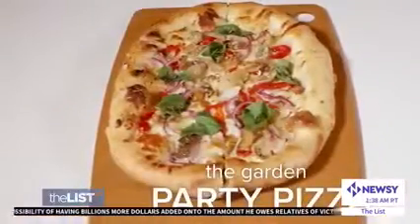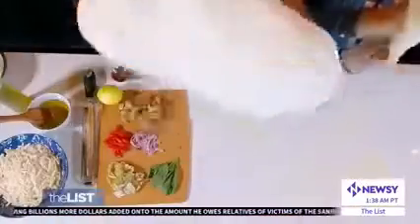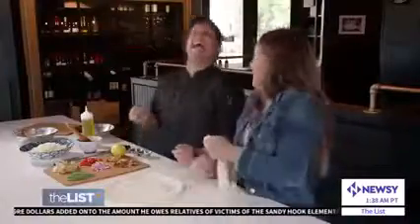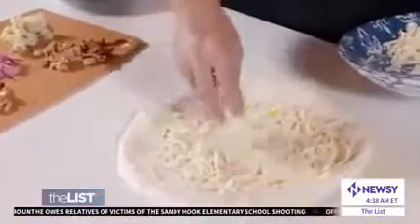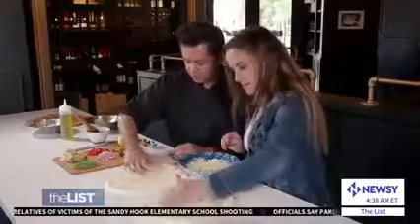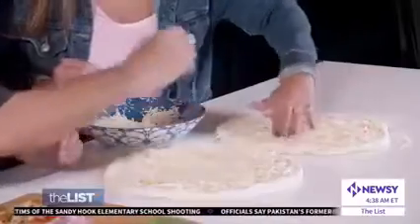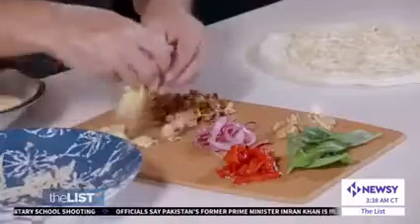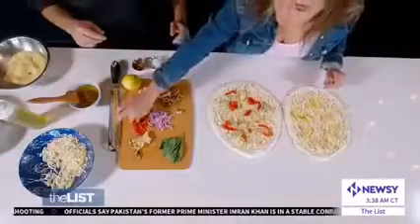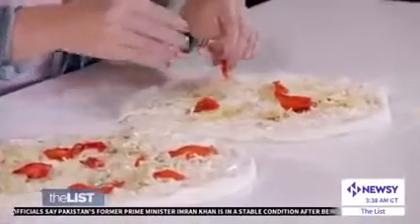Next, the garden party pizza. Once you prep the dough, on goes olive oil acting as the sauce, and vegan cheese spread almost all the way to the crust so you can have those little cheese bites at the edge. Then some artichokes and red peppers. So beautiful — we always eat with our eyes first.